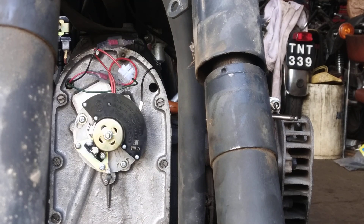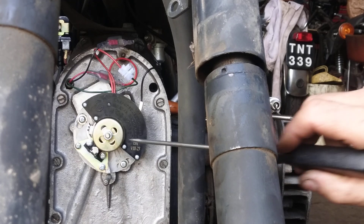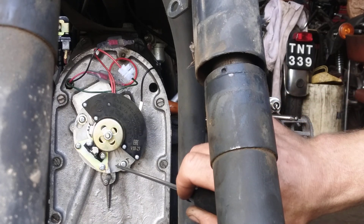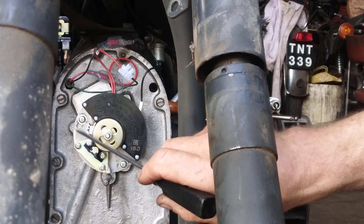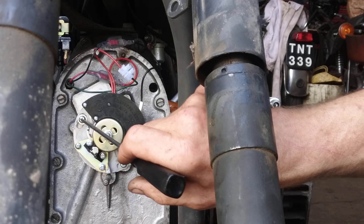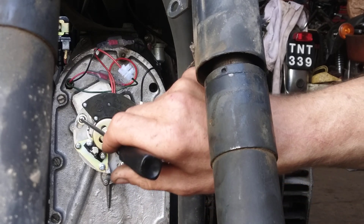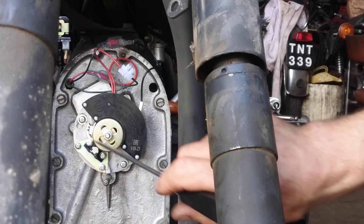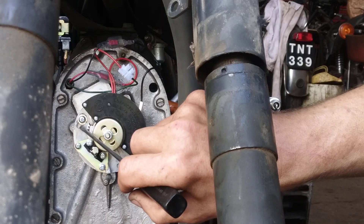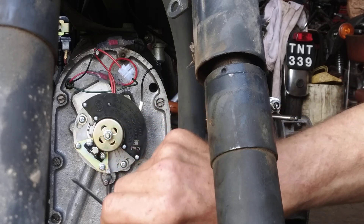Fitting a Soviet electronic ignition to a K750 or M72. I've taken off the old unit and fitted the new electronic base plate with the screws midway between the slots. The kit doesn't come with screws and the original screws are countersunk, so you need some round-headed screws. I did have to widen that slot a bit because it wasn't a very good fit — whether that's the ignition's fault or the back plate could be either.